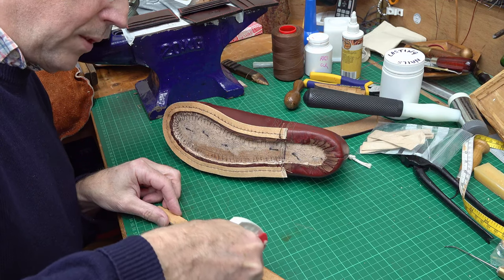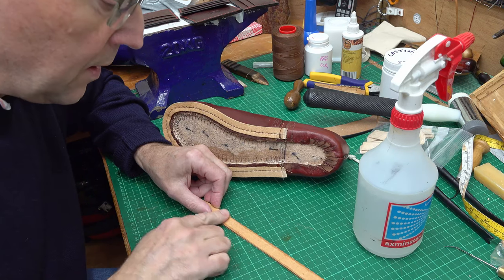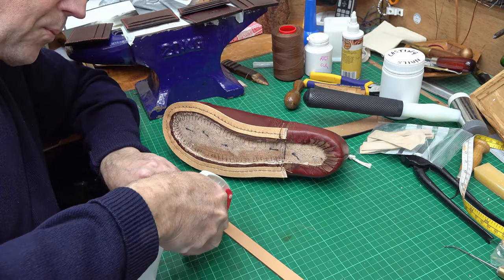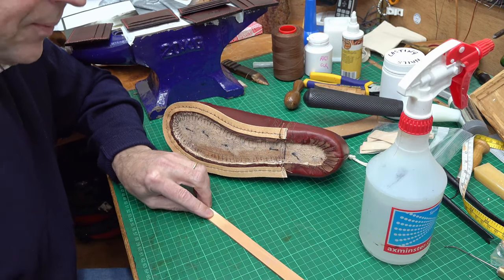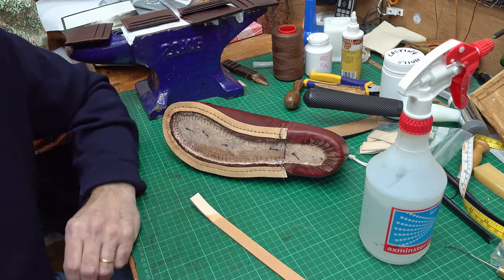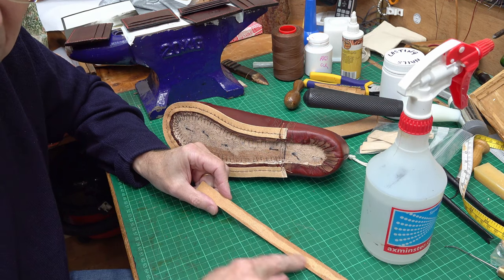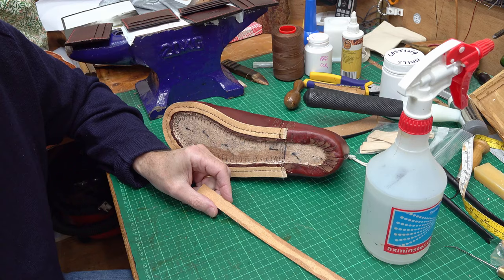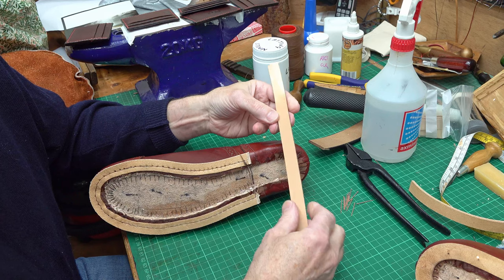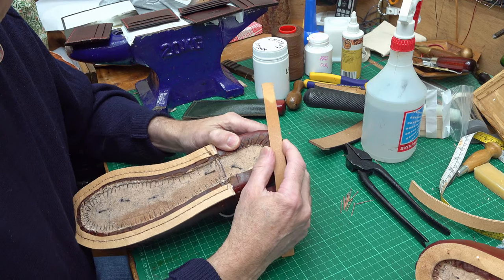I don't want it absolutely drenched — I just want it wet enough that it gets fairly soaked. It takes a while so I let that settle in. I'll give it another two or three sprays and it should go dark all over, which is what I want. This is soaked through quite nicely now — it just looks darker in colour and it will make it far easier to manipulate.